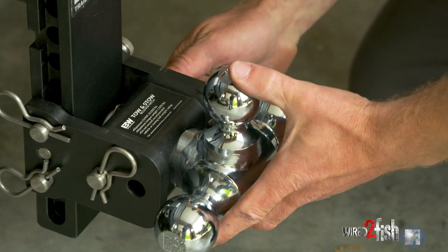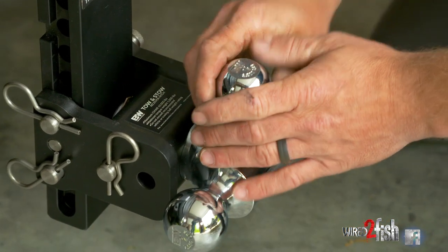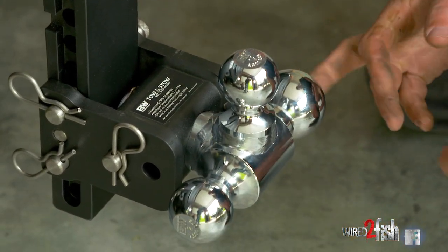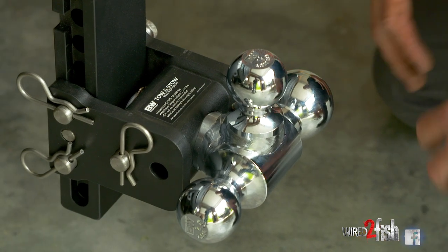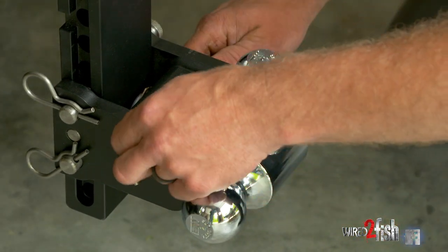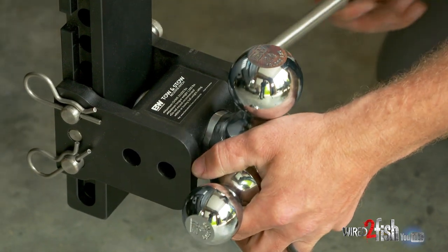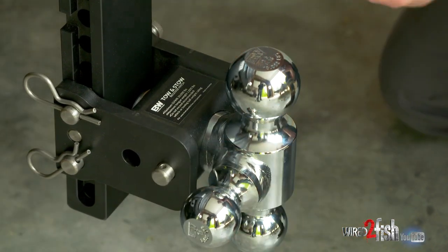This particular ball hitch has three balls on it: the inch and seven-eighths, a two-inch, and a two and five-sixteenths. Not all trailers are the same, so for today's trailer we have a two and five-sixteenths ball. You simply release the stainless pin, rotate it to the right size of the ball, and then reinstall your hitch pin.